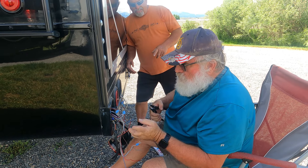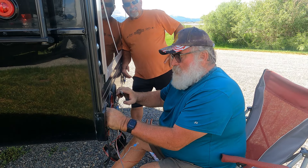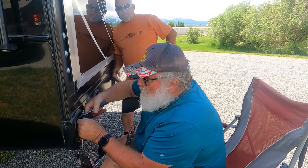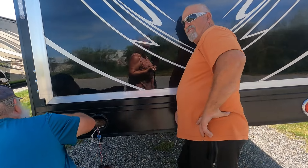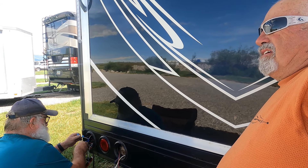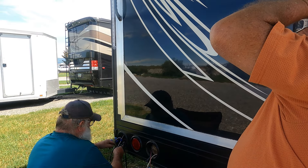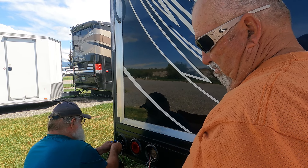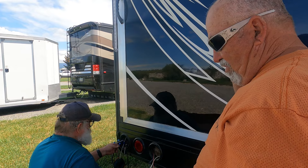Look at all the good wiring Paul's got on that side. We probably need to let the awning out so he's not in the sun. If I had changed it up there in the control center - like he's going to do on this side - I wouldn't have had to run the second set of wires down.